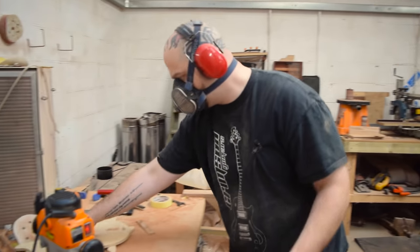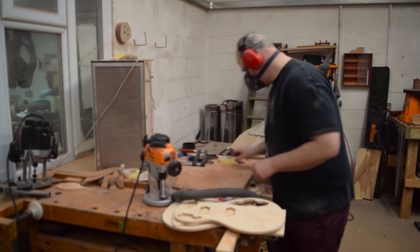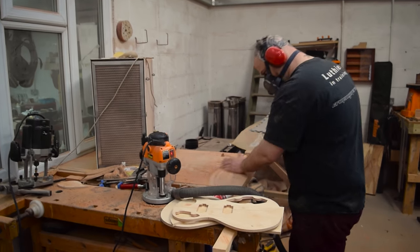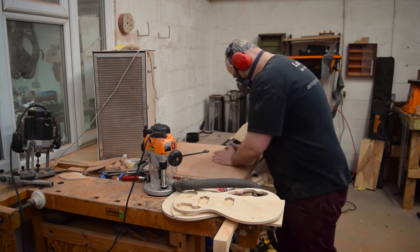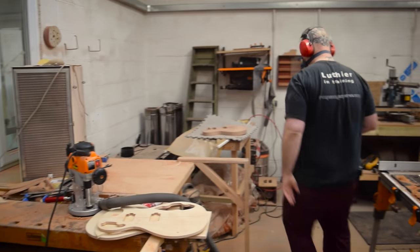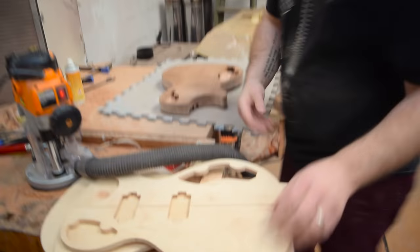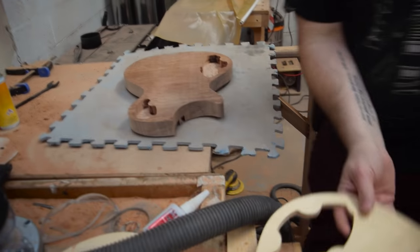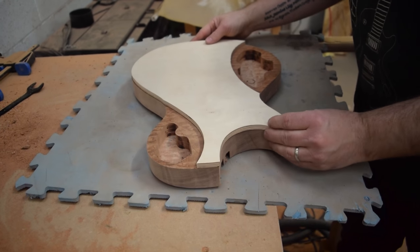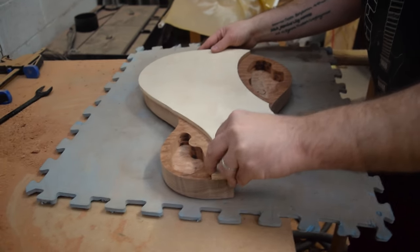My default setting when waiting for things to happen is tidying up. Now it looks like the router table is becoming available and I need to get my template in place.